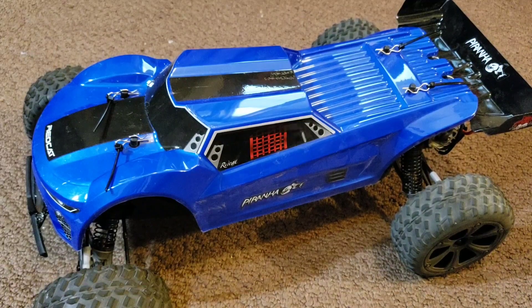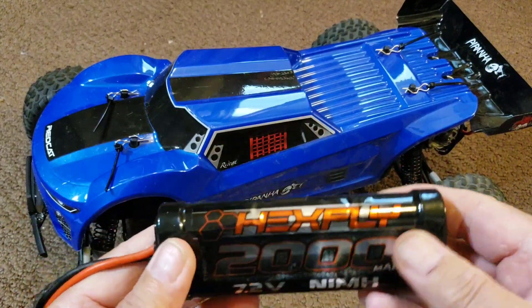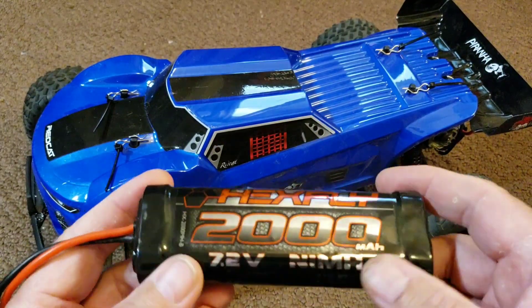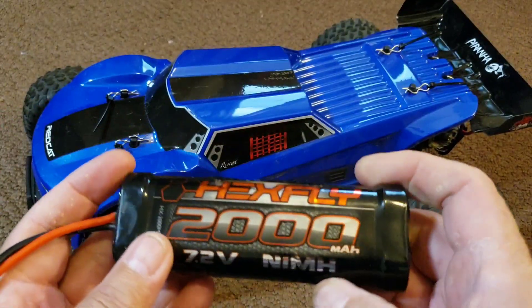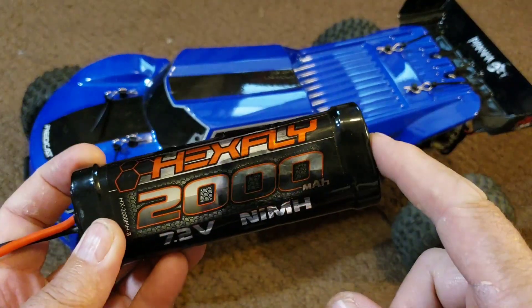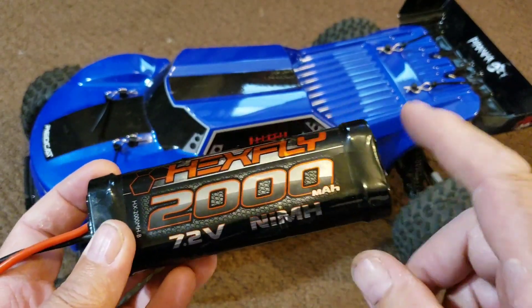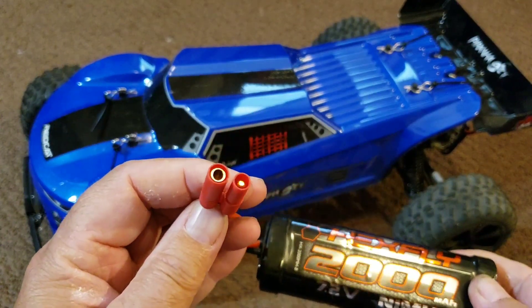The battery that this car does come with is a 2,000 milliamp-hour nickel metal hydride battery — this is their Hexfly battery. This is pretty much standard for when you get these types of cars. You might get a slightly larger capacity with some other vehicles, but this is the stock battery with the four millimeter banana connector on it.